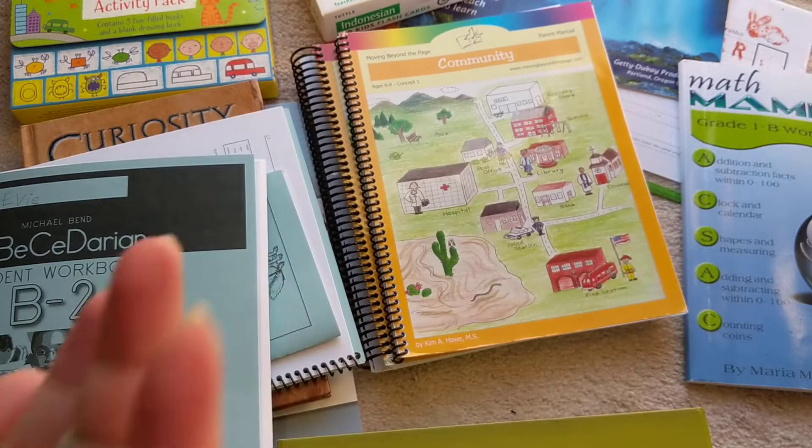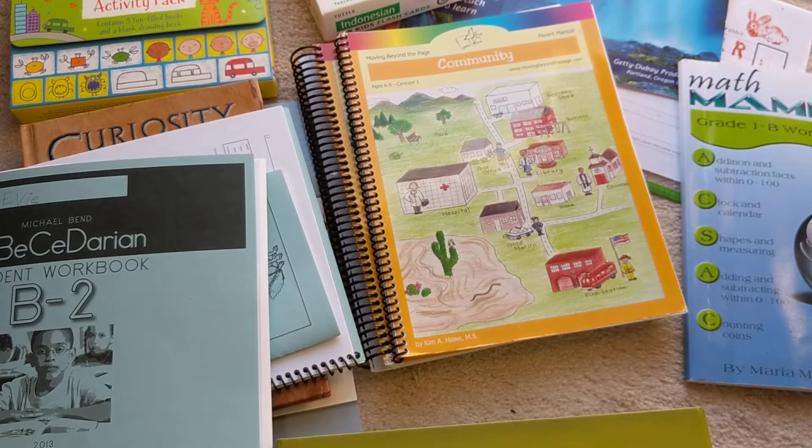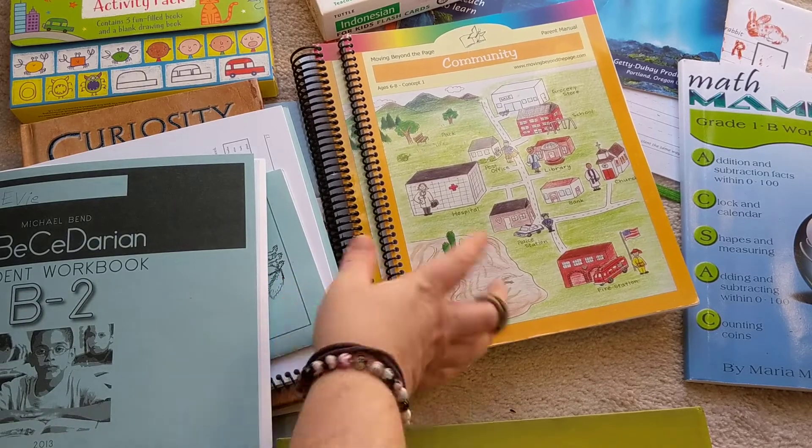Because of COVID, we couldn't do our co-op classes anymore, and her science class was her co-op class — she had it every week. This has come in handy because there is science included in Moving Beyond the Page. It's not as much as I would like, but there is science in here.